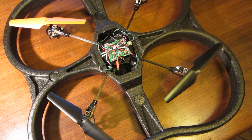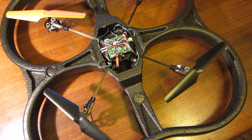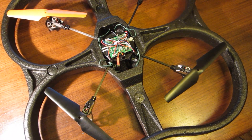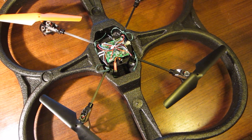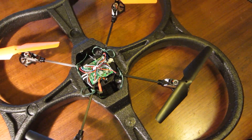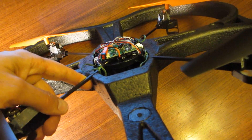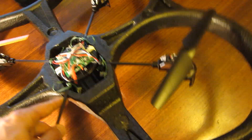Making your quadcopter waterproof so it can land and take off on water is really very easy. I've done this with both the V-262 and the UFO Invader. The main thing is simply to take the quadcopter out of its shell and put it on upside down, so that the shell then serves as flotation for the quadcopter.